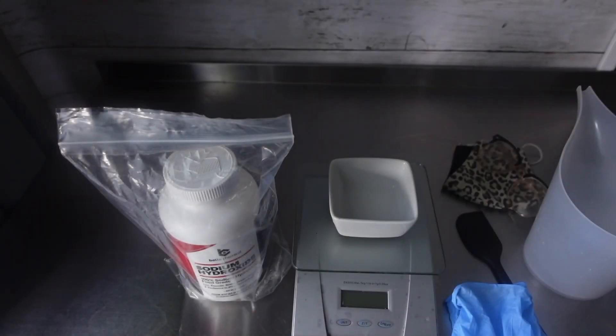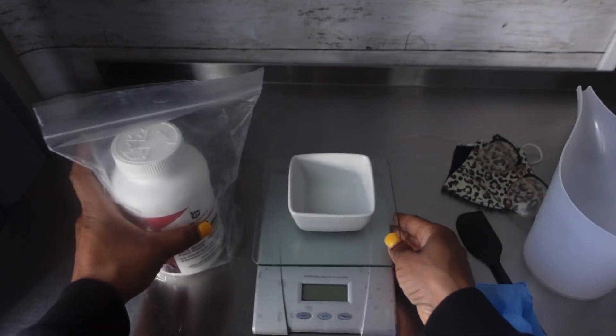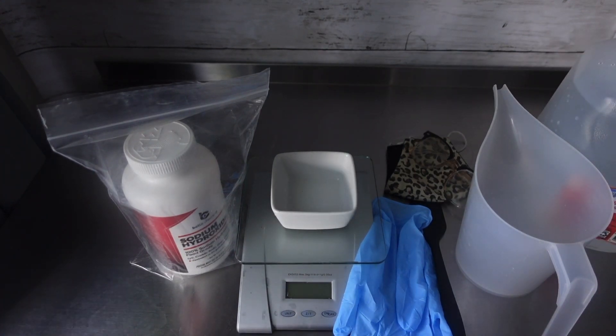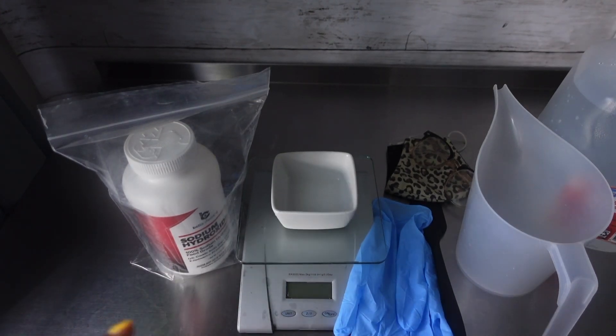So this video is definitely a little different, but pretty much just going to be discussing working with sodium hydroxide. I wanted to do this video because I had someone comment on my last video about how to prepare the water-lye solution. I didn't feel right just responding with a quick answer, so I wanted to make a video to give you a better understanding for those wondering. If I leave something out, please share it down below in the comment section.